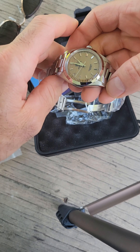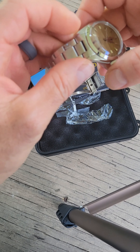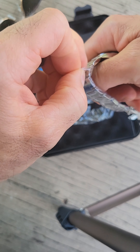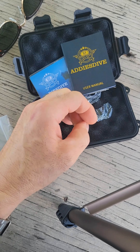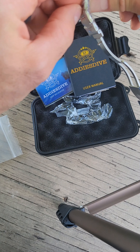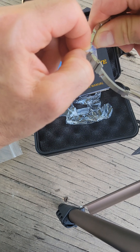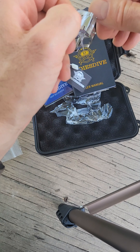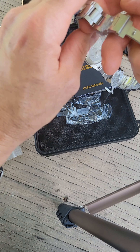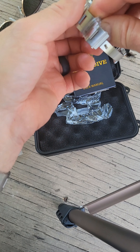This watch — I think I paid about 63 bucks shipped with the sale, which, man, for what you get, Addiesdive is awesome value. I've got a field watch from them, and another one — I think it's a Seiko homage from them. Anyway, this is probably my third one from Addiesdive.